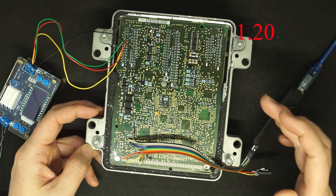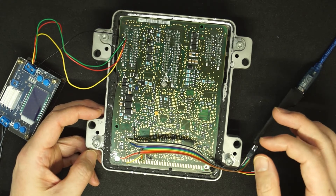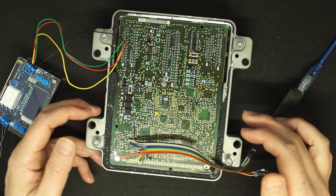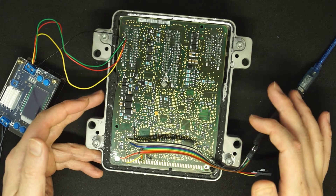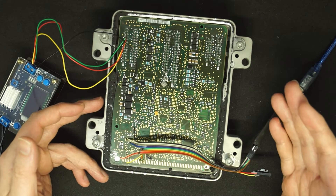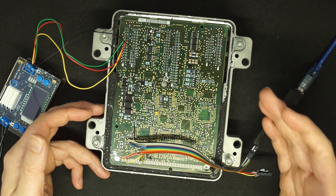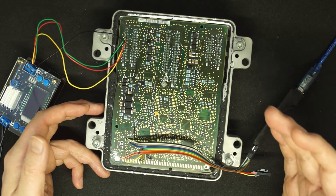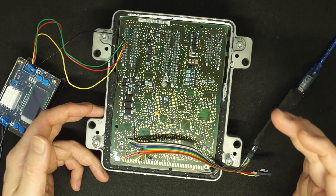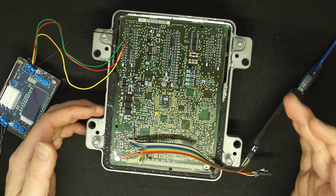In version 1.18, I have reduced the programming RAM to 8 kilobytes. In this video, I'm going to show you we can program the ECU E40 in under 15 seconds because we now support the fast programming mode. I'm also working on other ECUs, but some ECUs with the Motorola MC68332 have some limitations and the fast mode does not work well yet. I will continue to look into whether it's possible to program them.